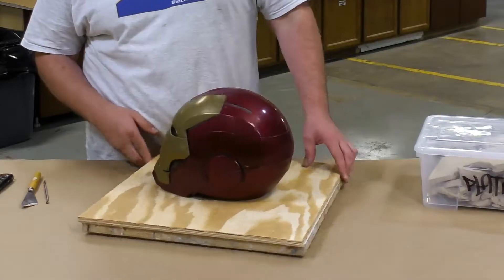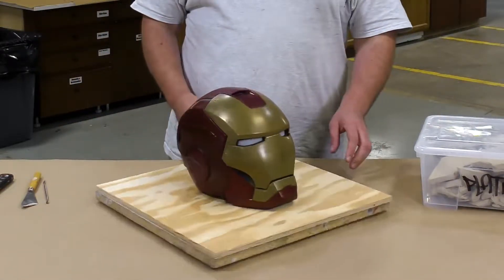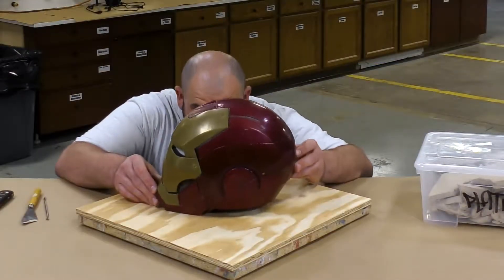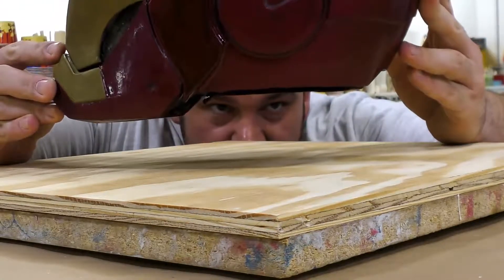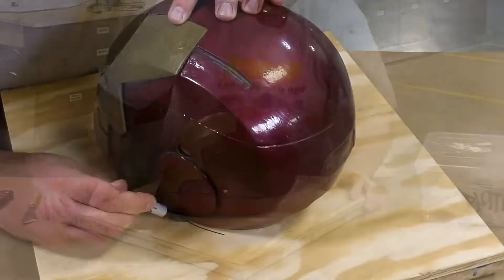For this project we decided to use this 3D printed Ironman helmet that we coated with the XTC 3D to give its final appearance that you see here. But as you can see, at the bottom of the helmet it is not just a flat edge — it has a step built into it, and we've got to address that before we start actually making the mold.